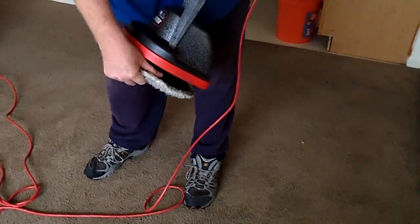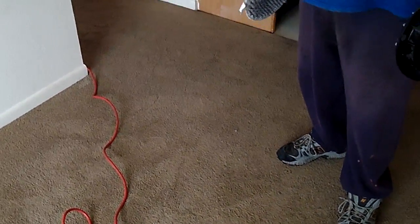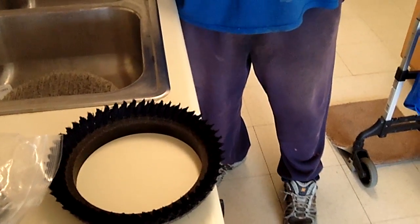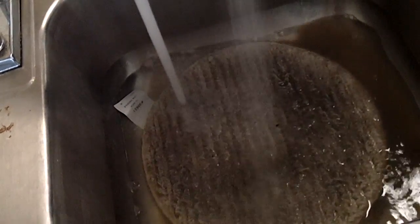Let's show them the pad — that's what it looks like after going over the carpet. That's what the cleaning side looks like; it picked up a bunch of dirt, some of it penetrated through. Since I'm kind of a perfectionist, I'm going to respray this one more time, get the pad wet, and go over it again before we move to the other areas of the apartment. Anybody who says all you're doing with this method is pushing dirt deep into the carpet just doesn't know what they're talking about.